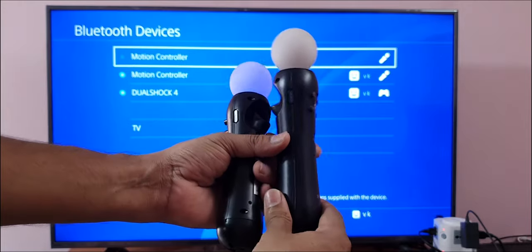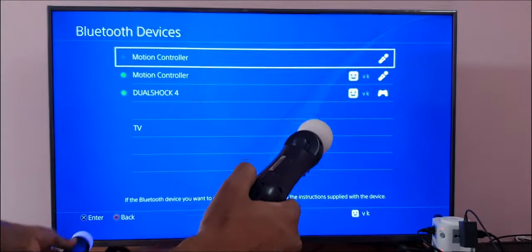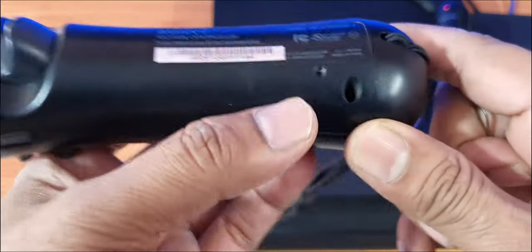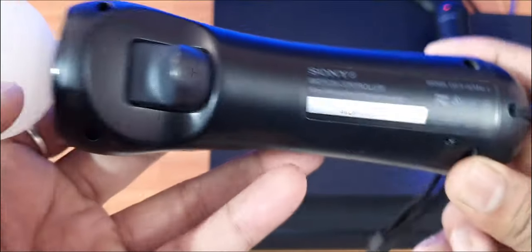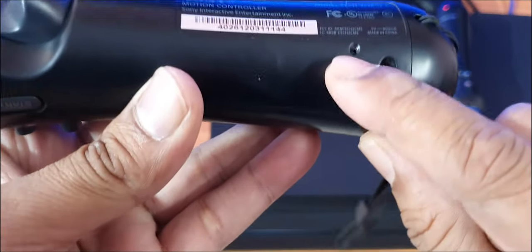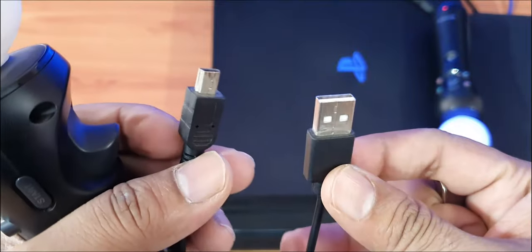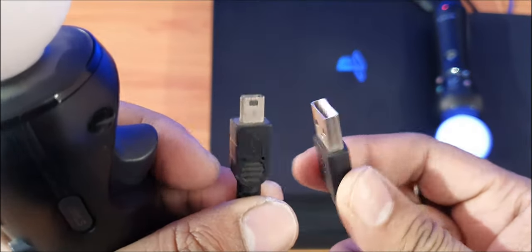Something malfunctioned with this Move controller, so I'm going to reset it. You can see this button on the back side — right on the back side, under the T button, you can see this hole. This is the reset button. This is the USB micro type-B cable you need for it.